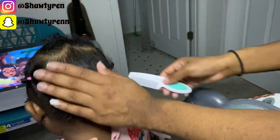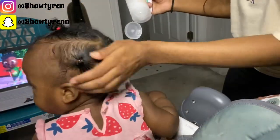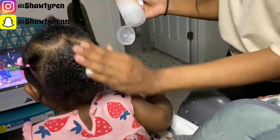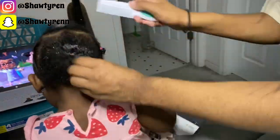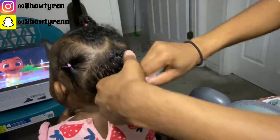After I fixed the heart shape to my satisfaction, I'm now going to add some styling custard to the back of her hair because it was a bit dry, and then detangle it with her comb, part it into two separate sections, and tie it off.